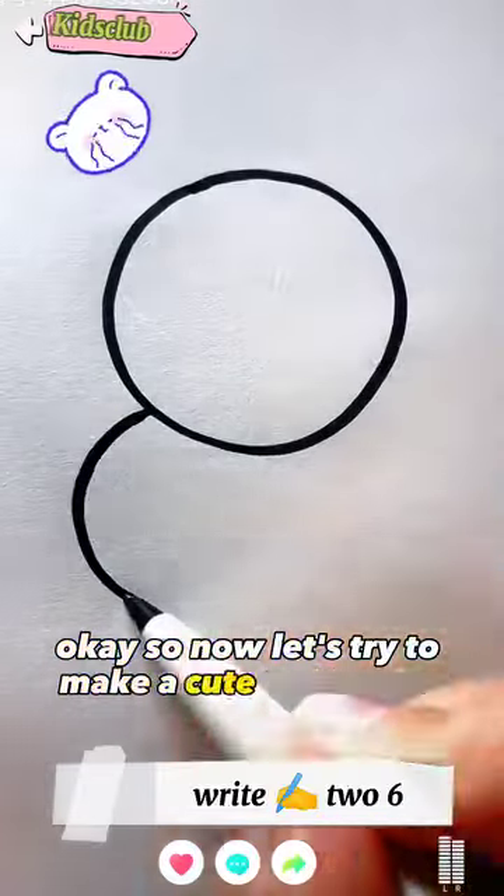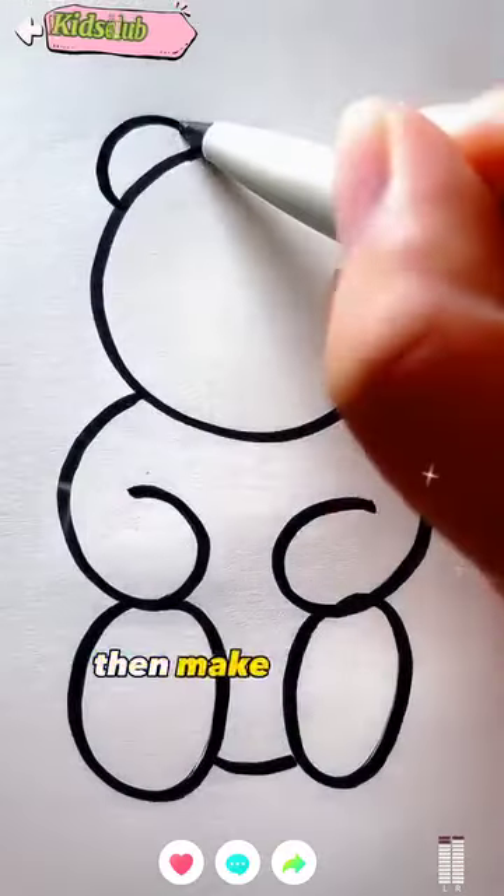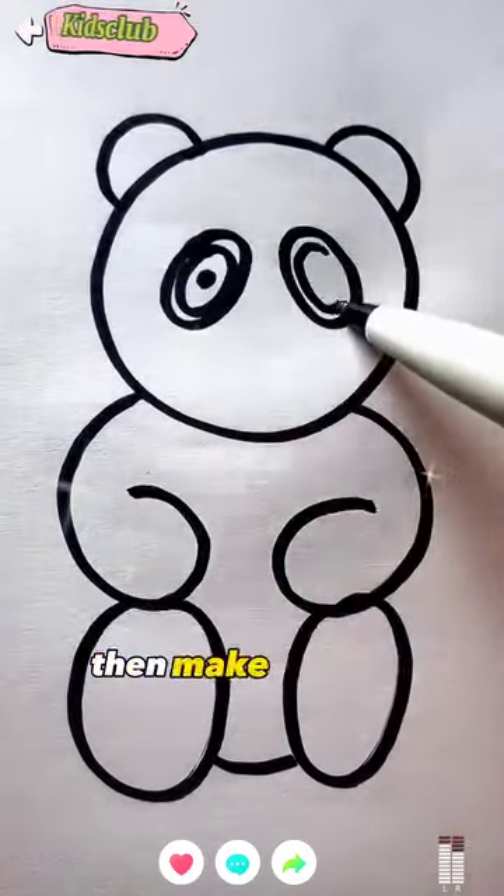Okay, so now let's try to make a cute teddy bear. First, make a circle and two sixes like this. Then make the oval and then you have to make the ears on top of the circle. Then make the eyes.